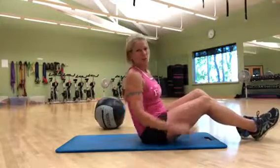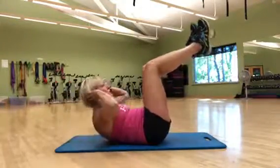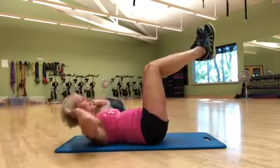The first move we're going to do is an elevated crunch. Exhaling each time you crunch up.